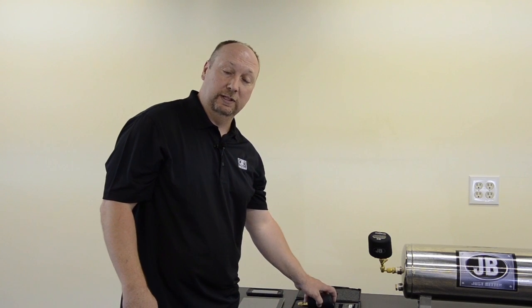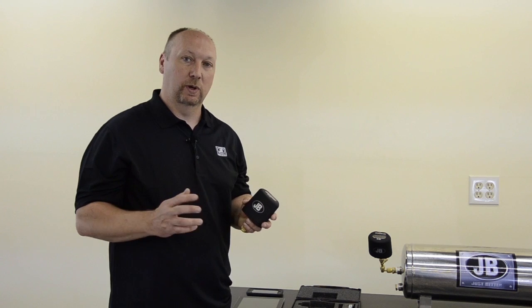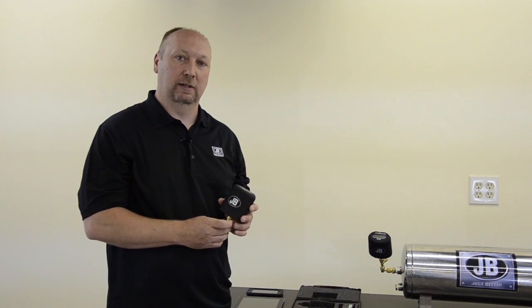Hello, my name is Dave Madden. I'm Director of Engineering here at JB Industries. Today I'd like to introduce our new DV40S, which is a wireless app-based micron gauge. It's just one of many app-based products that JB will be launching this year.